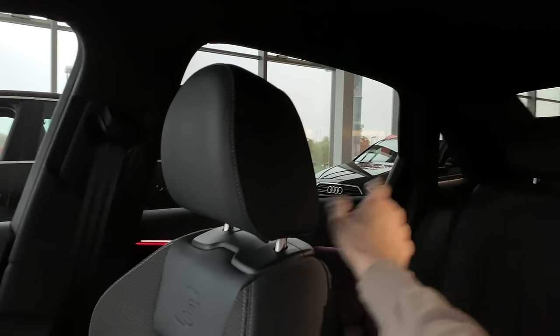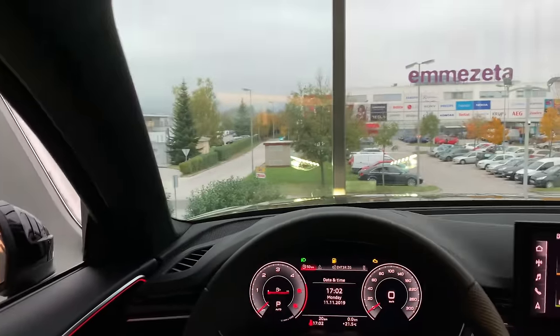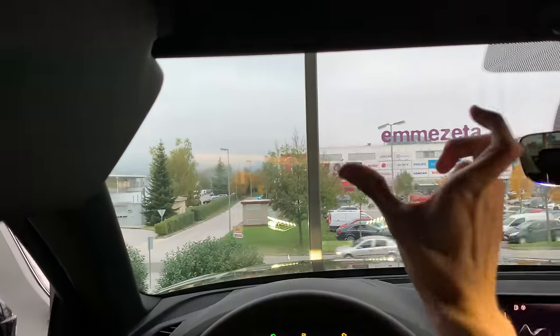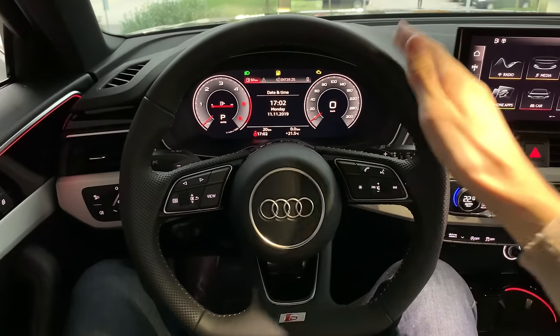The blind spot isn't a major problem due to a small rear quarter window. Rear LED lights are visible from here. Visibility is generally good all around. There's a privacy mirror and an LED light on top that can move but doesn't extend — I wish there was a secondary sun visor extension. Let's focus on the steering wheel.